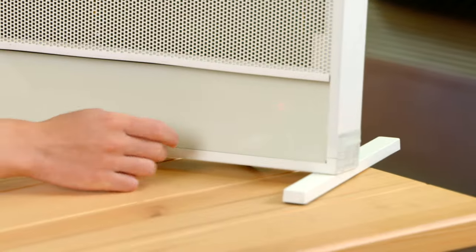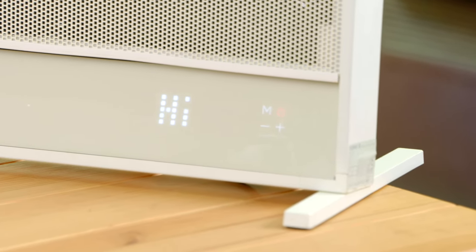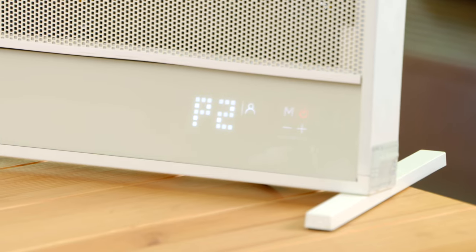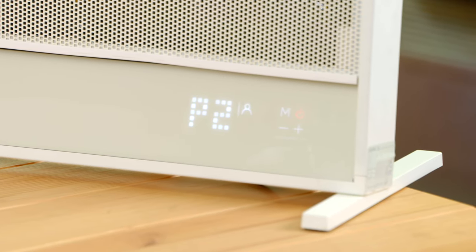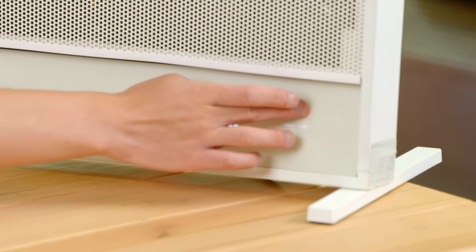Now let's take a look at the touch panel. To turn it on, all you have to do is press this button over here, and then it says 'Hi' in a beautiful animated font — it looks fantastic. You've got all your controls over here, it's pretty easy to use, and to turn it off you press this again and it says...